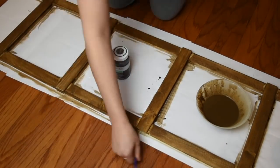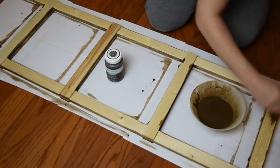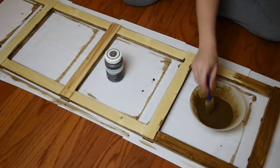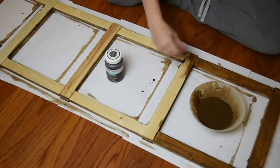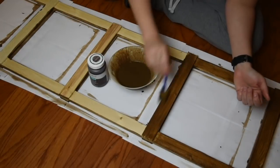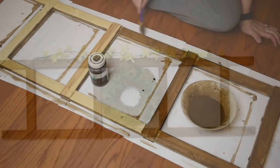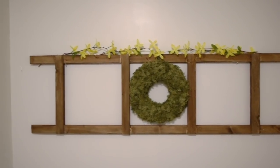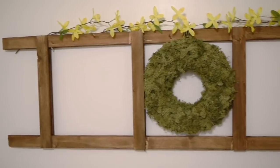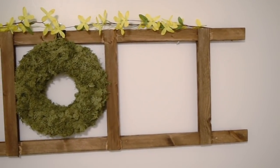You will see my dogs pop in and out here — every time I'm on the floor, they've got to know what's going on. And then I'm going to be repeating the process on the other side of the ladder. This is one way I had it displayed, and I really, really liked this way. And then I also just used it as a blanket ladder like most people do.